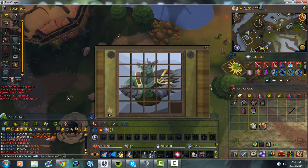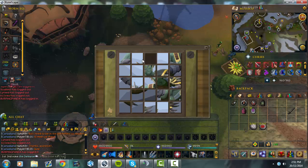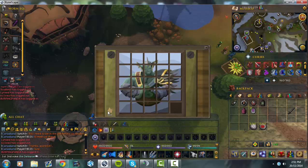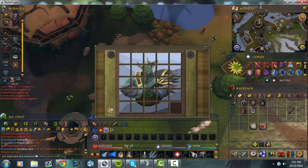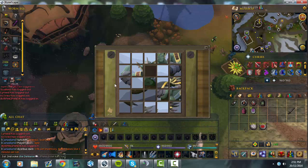So yeah, just use the hint thing, it's really useful. You'll sort of work out patterns of how to move stuff around, and once you get those down, you'll do these really easy.